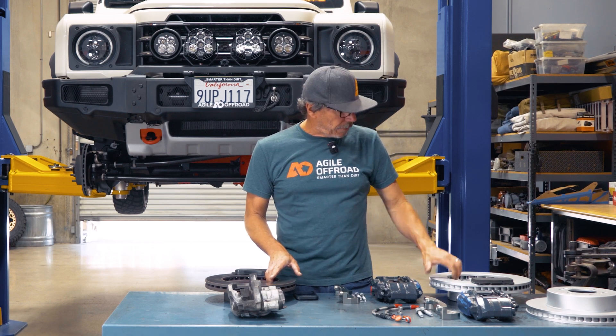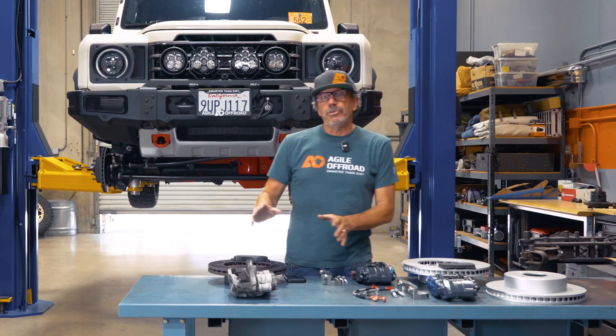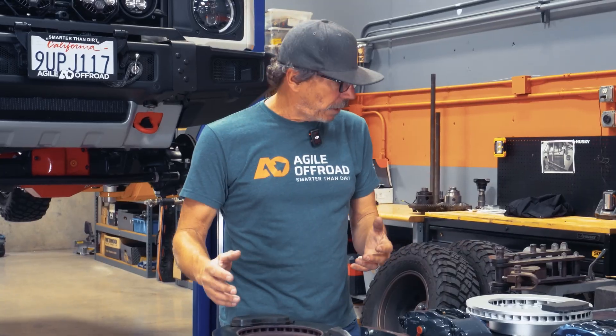Hey, it's John with Agile Off-Road. We're going to do a comparison of the big brake kit by Alcon and Agile compared to your factory brakes. So let's just take a look at this right now.